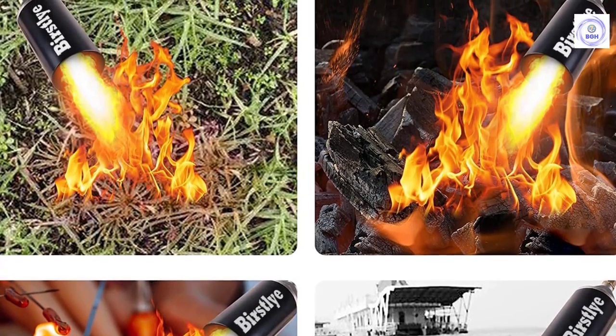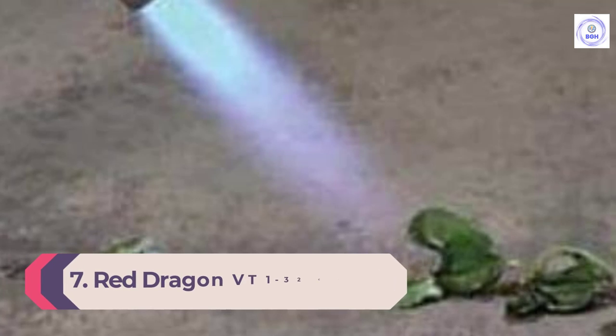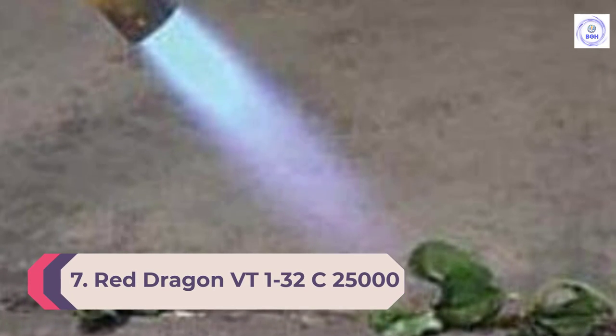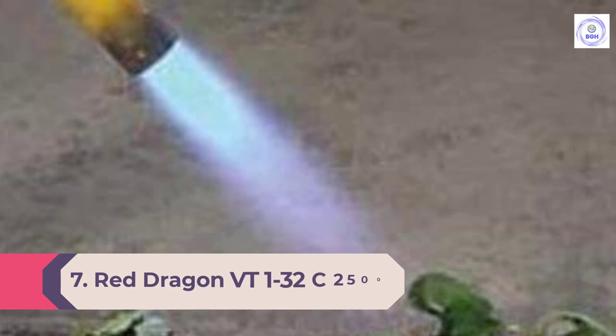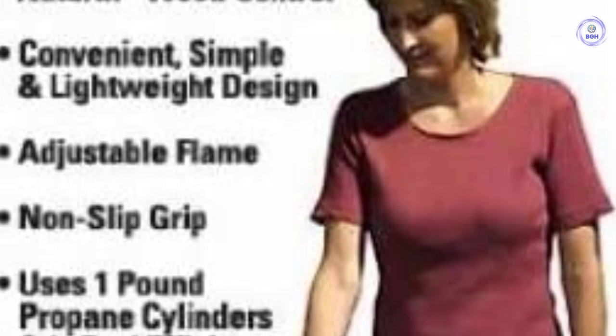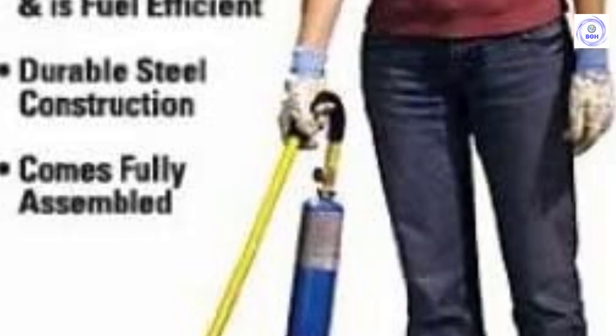Number seven: Red Dragon VT 1-32 C, 25,000 BTU Mini Weed Dragon Torch. Those who own large properties might appreciate the Red Dragon Mini Weed Dragon Torch's compact and streamlined design. While it does have a full-length 36-inch handle, its trim profile makes it easy to pack in a truck or UTV for remote property maintenance needs.